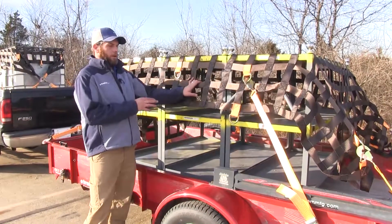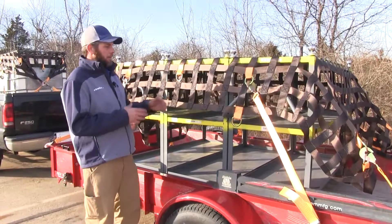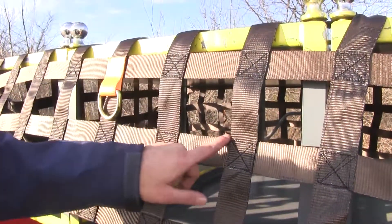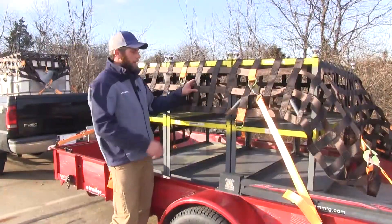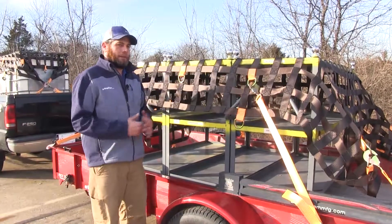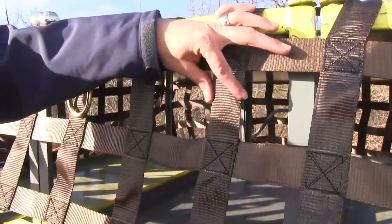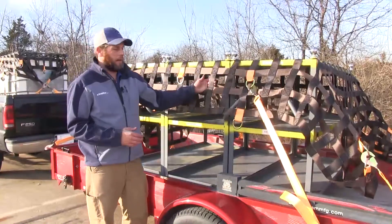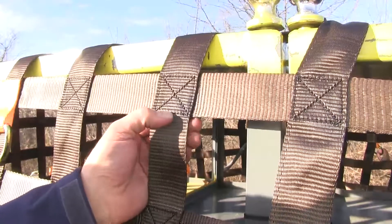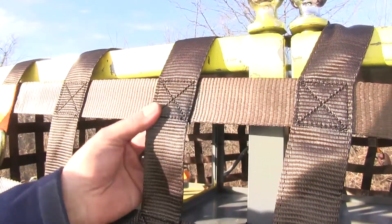What's really going to set the Bulldog Winch cargo net system apart from most other competitors is just the quality used in producing it. The gaps in the holes here are 4 inches by 4 inches wide — typically these are going to be about an inch and a half, or usually about 5 and a half inches. Also, the heavy-duty polyester webbing used here is 2 inches wide, versus most that we see at an inch and a half. At every cross that our webbing makes, we've got heavy-duty stitching — actually a double seam stitch in a cross pattern.